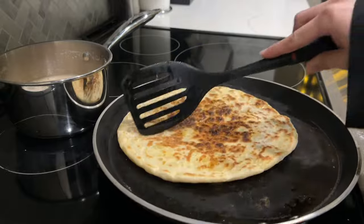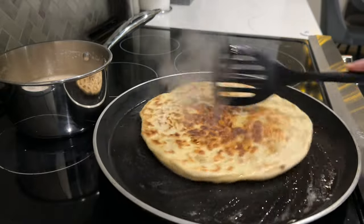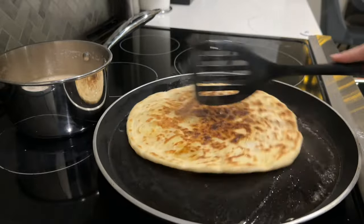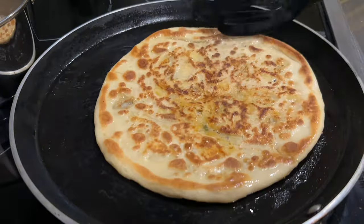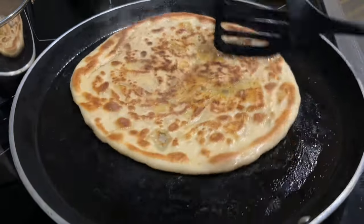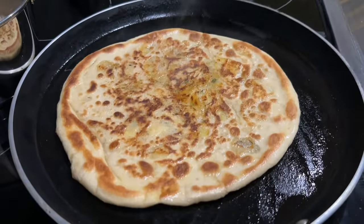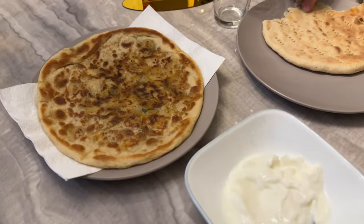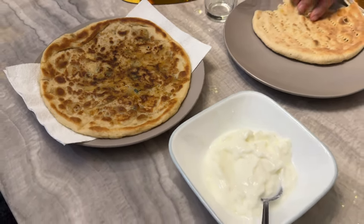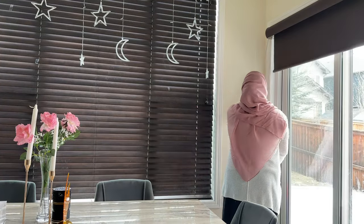He likes to drink chai and I like to make coffee in the morning - that is a must. I have toned down my coffee to just one time in the morning at suhoor, and that has drastically helped with my headaches. After suhoor, I like to recite a little bit of Quran. My goal is to read about one sipara a day to finish the Quran by the end of the month, inshallah.